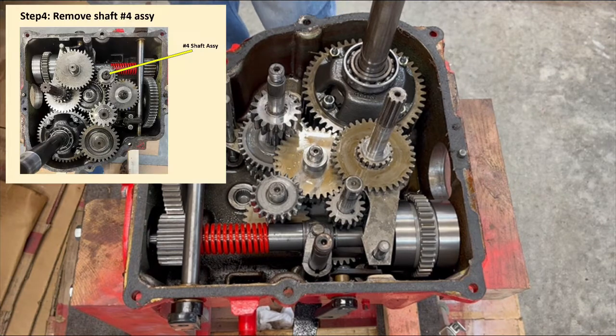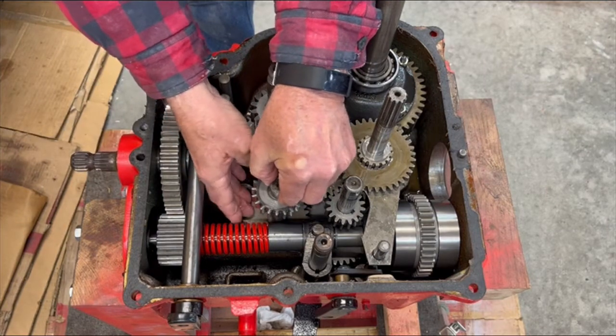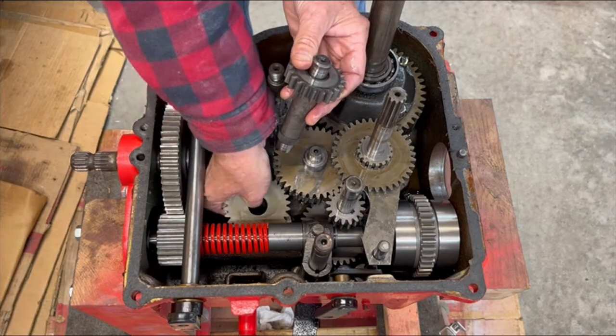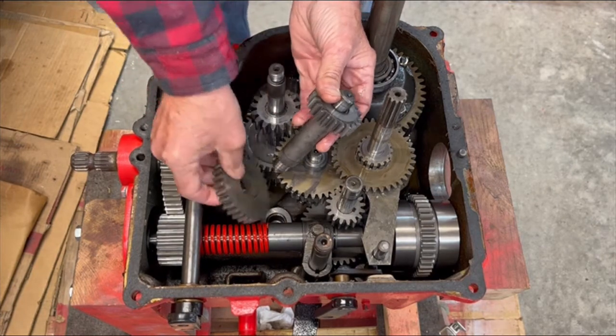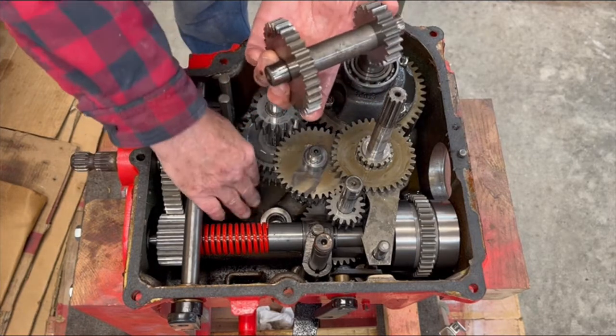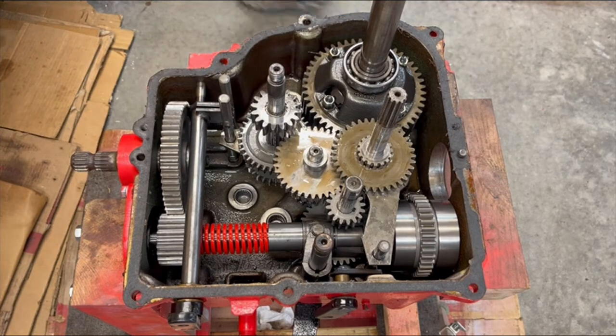Step four is remove the number four shaft assembly, which is this fellow here. We'll just lift that out. That larger gear is behind the PTO, so you've got to slide it away. And then again, splines matched up the way it was installed and running. No thrust washer or bearing on either side.